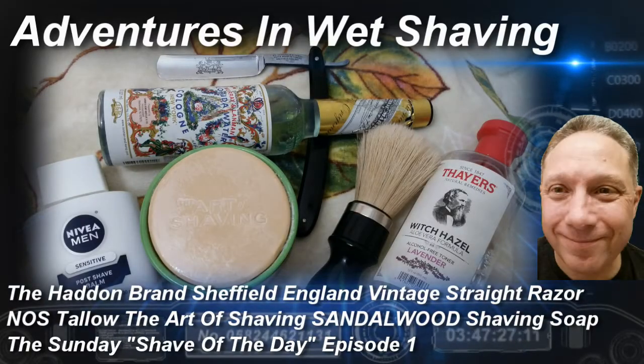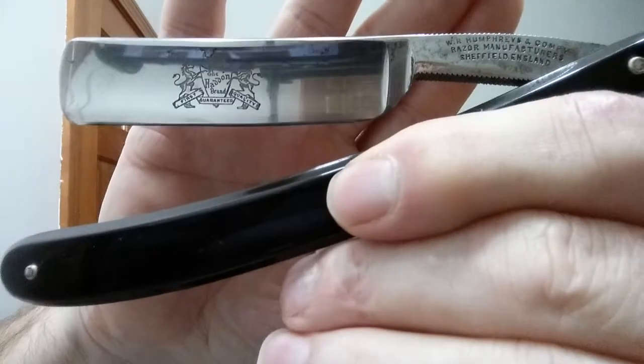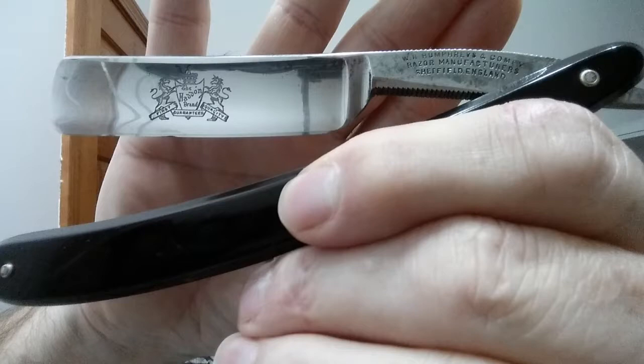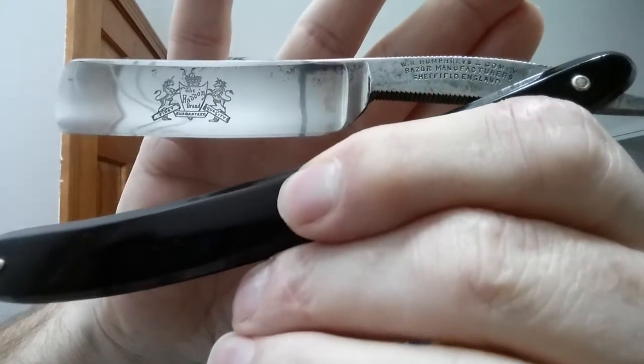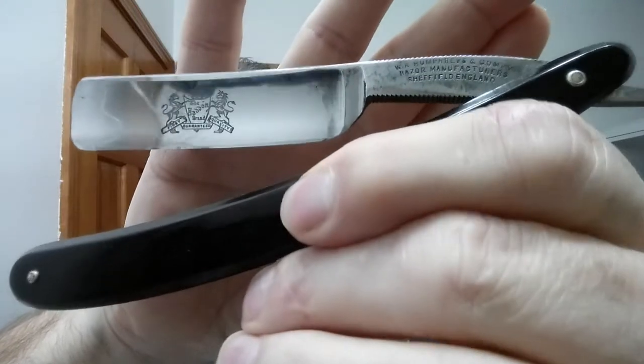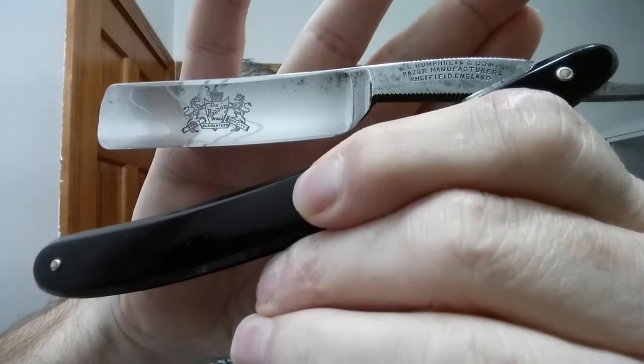Welcome to the Sunday Shave of the Day, Episode 1. Hey, Eric here with Adventures in Wet Shaving. Tonight we are going to revisit the Haddon brand. This was made by W.R. Humphreys and Company, Sheffield, England, and it had to be produced between 1890 and 1919.